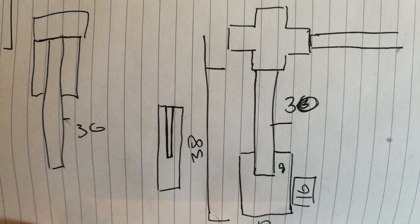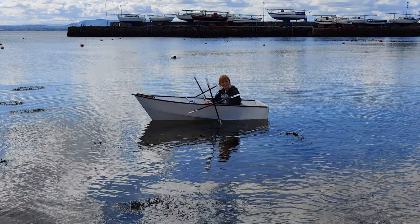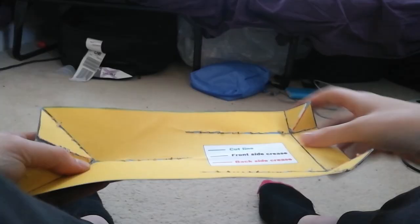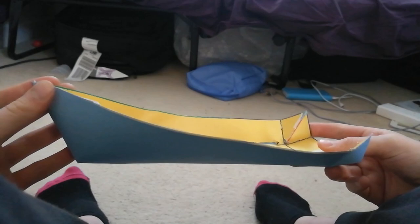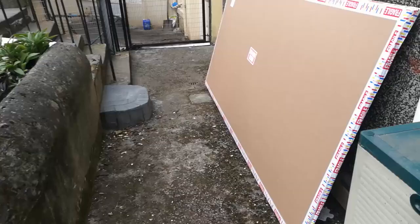I was originally going to have a motor power this boat, but it turned out to be too expensive, so I ended up making a kind of paddle boat inspired mechanism — you'll see that at the end. This is a test model of the mini speed boat I'm going to make, and it folds like this, like so, and you have a boat.